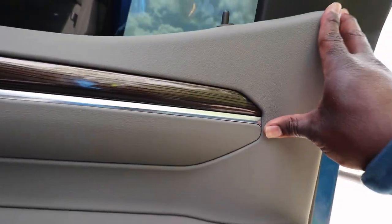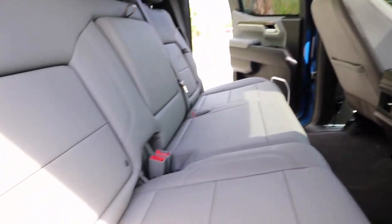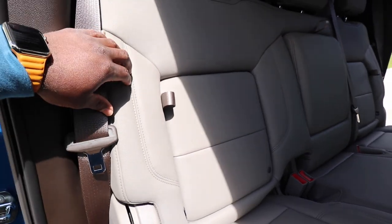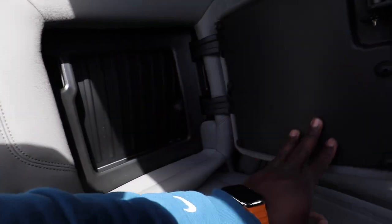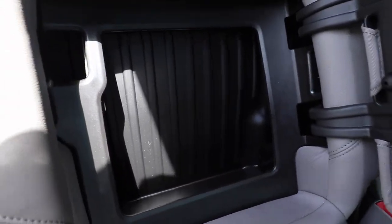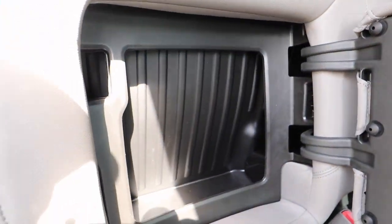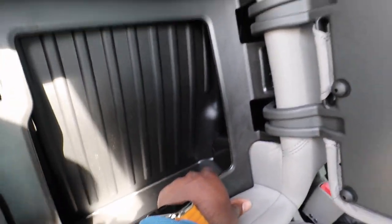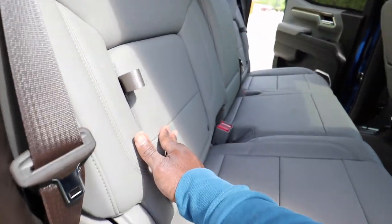Then when you get up here, this is like a real real tan — it ain't really tan, like a light brown I guess you'd say. Leather seats, light brown. This is what I really like about it too — you got extra storage in the back. All you gotta do is pull it just like that, boom, extra storage. Hard plastic, that way you can throw tools and everything back there and nothing will really be affected. That's a nice little touch, some extra storage, and then you just close that thing back.